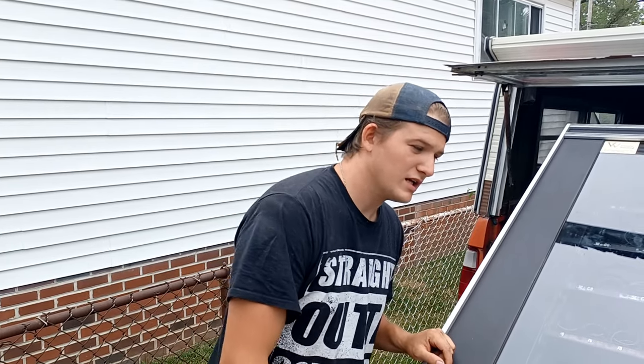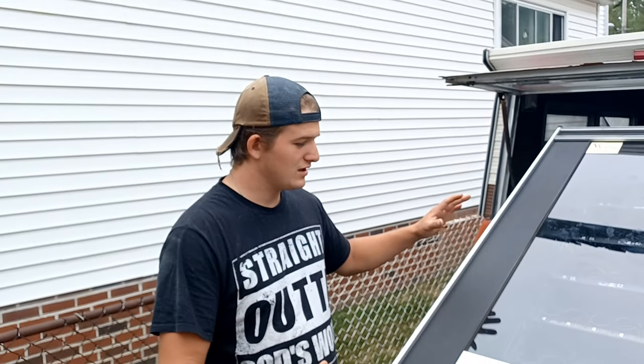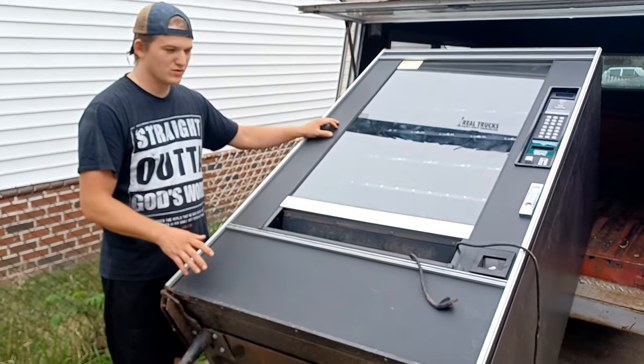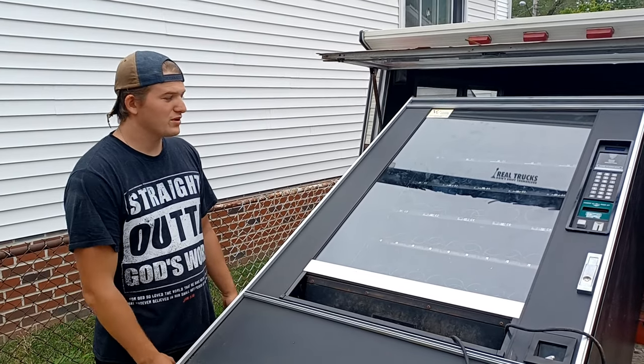Now that the engine is on and it moves, we'll do the maintenance we have to do. But now the fun part — we start on the body. We got this vending machine; my dad had a vending company and these are one of his scrap machines. So we're going to use this, cut it up, and see how much of the body we can make with it.